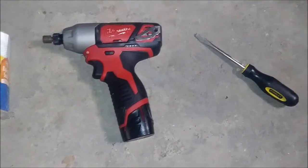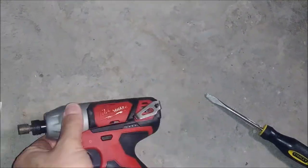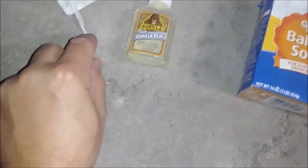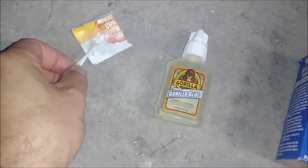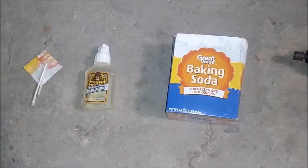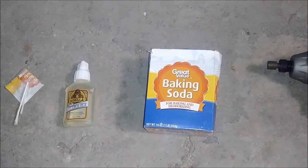Here are the tools you're going to need: a flathead screwdriver, an impact gun with a bit to remove the sheet metal screws, baking soda, super glue, and a Q-tip. Take the ends off the Q-tip, pour some baking soda on it, add some glue, and mix it around until it forms a paste. Apply it to the black plastic pan where the crack is.